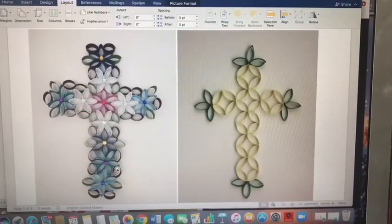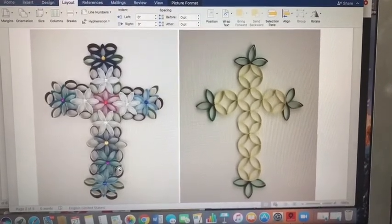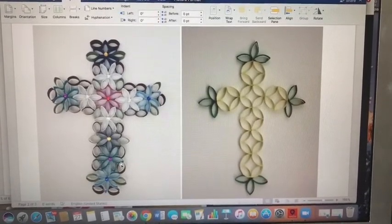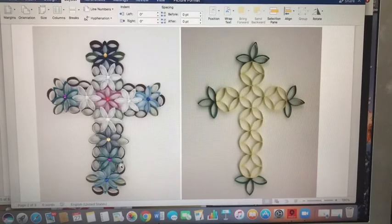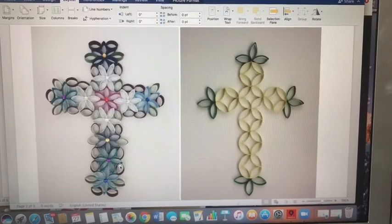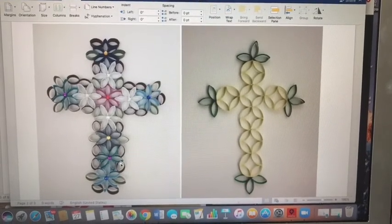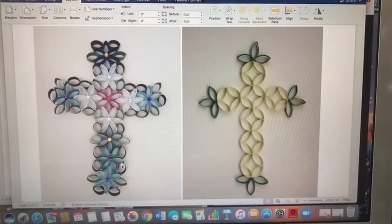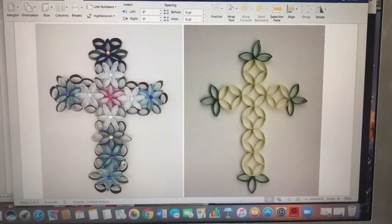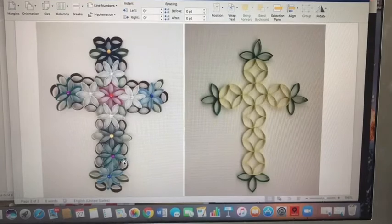It's also possible to glue them together first and then paint them after they're glued, so you'll have to decide which works better for you. You can see they even added some little beads on the cross on the left in the middle of the flowers that they created. The design on the right is a little bit simpler than the design on the left, but you can see the same ideas.